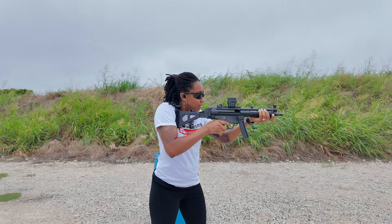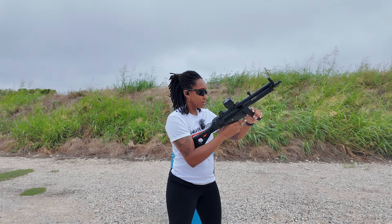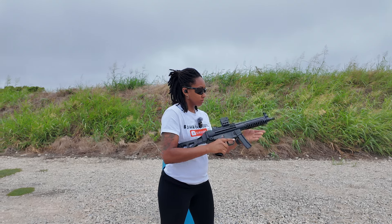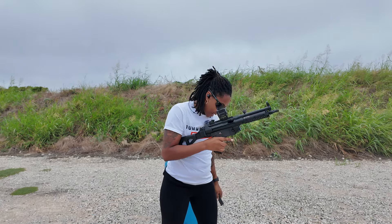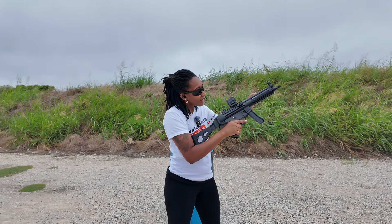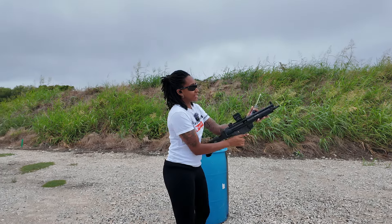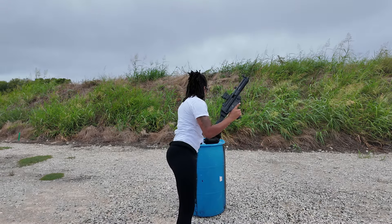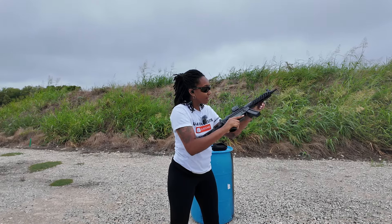Let's keep shooting and get some more rounds through it. I only brought 124 grain out here, so I do want to play around with different grain ammo. It's shooting great — the recoil is nothing with a pistol caliber carbine in 9mm. It's actually a pleasure to shoot. If we can just get through the failures to eject and malfunctions, this will be great. I've got 20 more rounds, let's keep going.